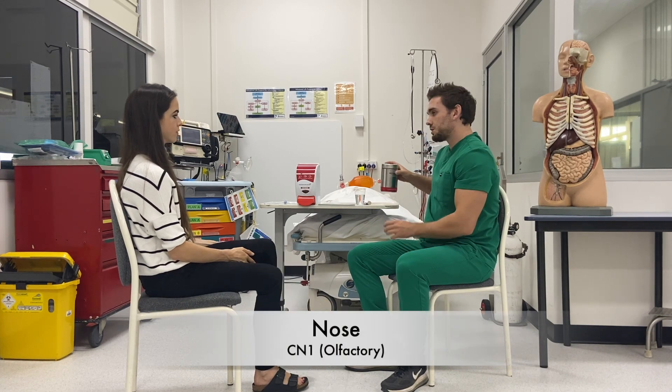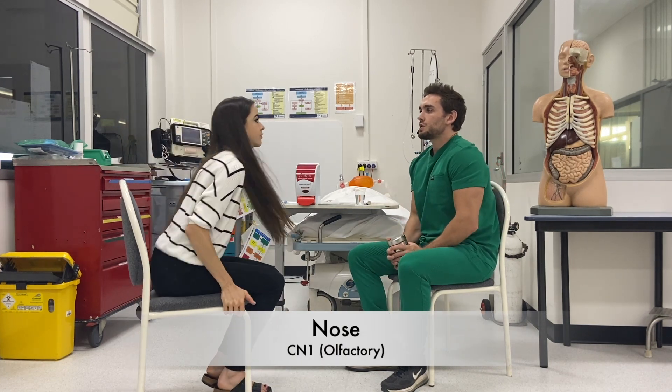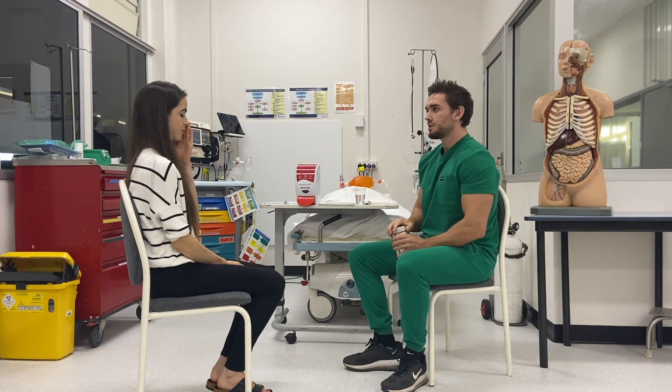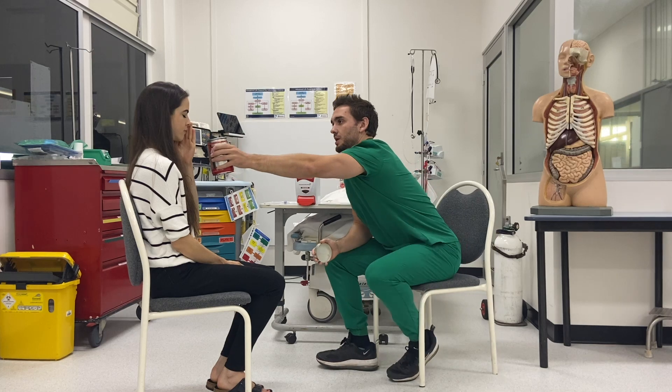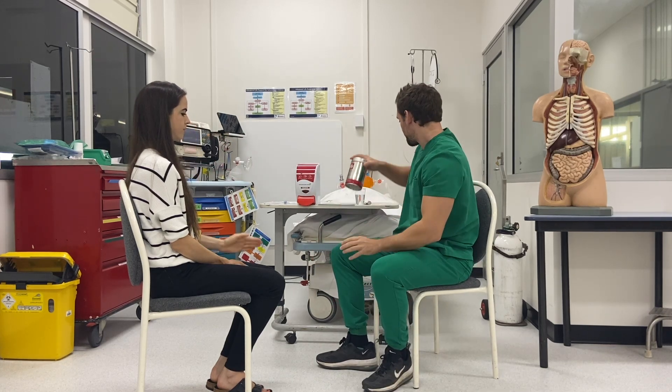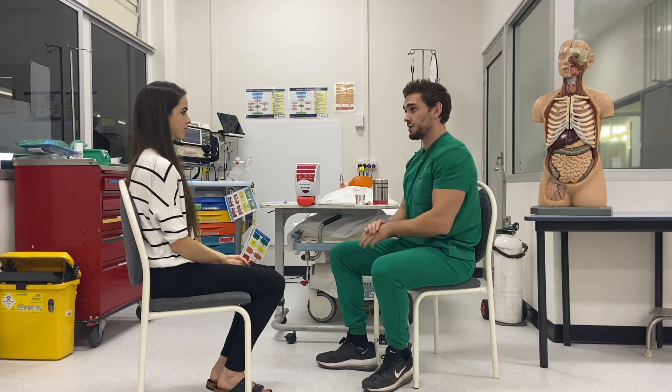I've already asked you about your smell, but can you just cover one nostril up please? Then close your eyes and can you find and identify the smell? Excellent. And I can do the same on the other side.